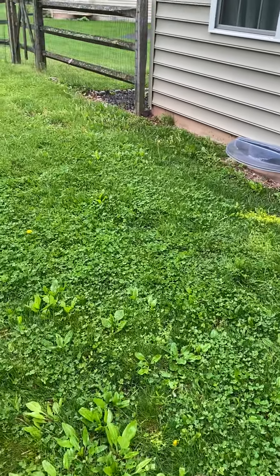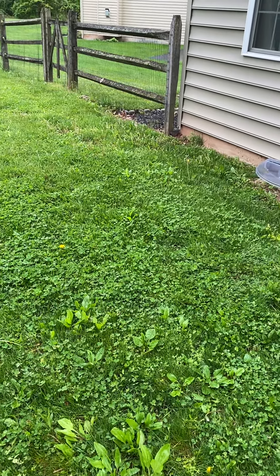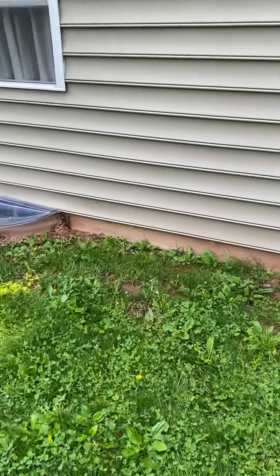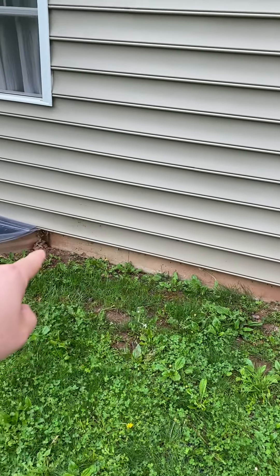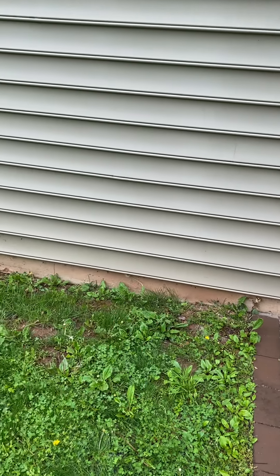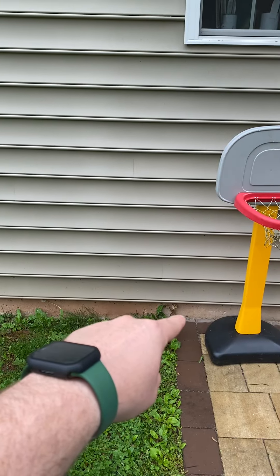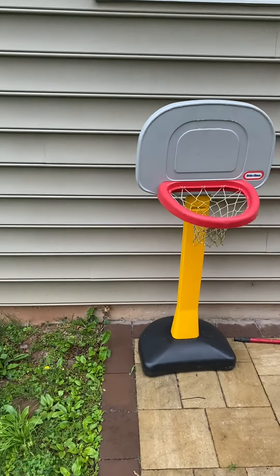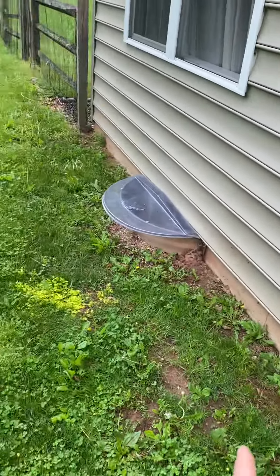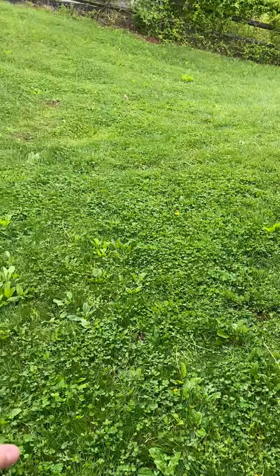It needs to be graded down — at the highest point of the hump it's about two to three inches that needs to come down. Then we just need to take a little bit of topsoil and build it up a little bit here along the house because it kind of sinks in right in here. This corner — we don't want it to go higher than the patio. The whole point is to get everything angling this way, and we need to build it up around the house a little bit as well.